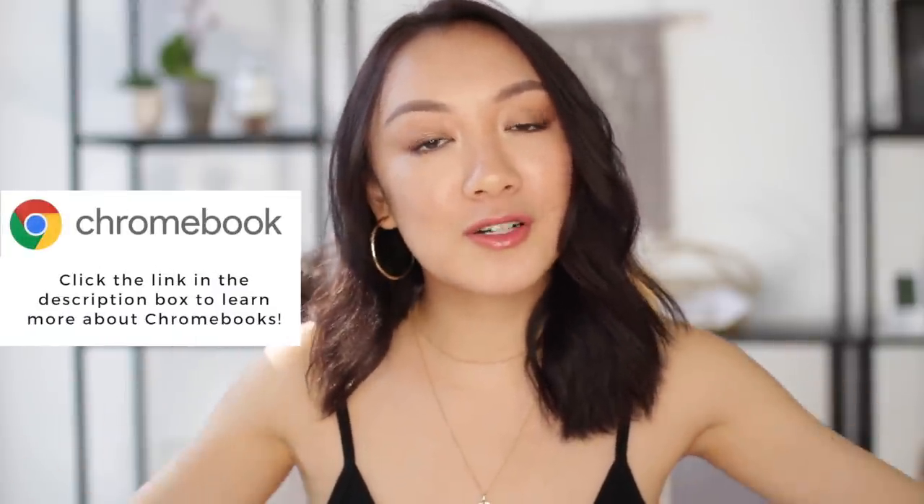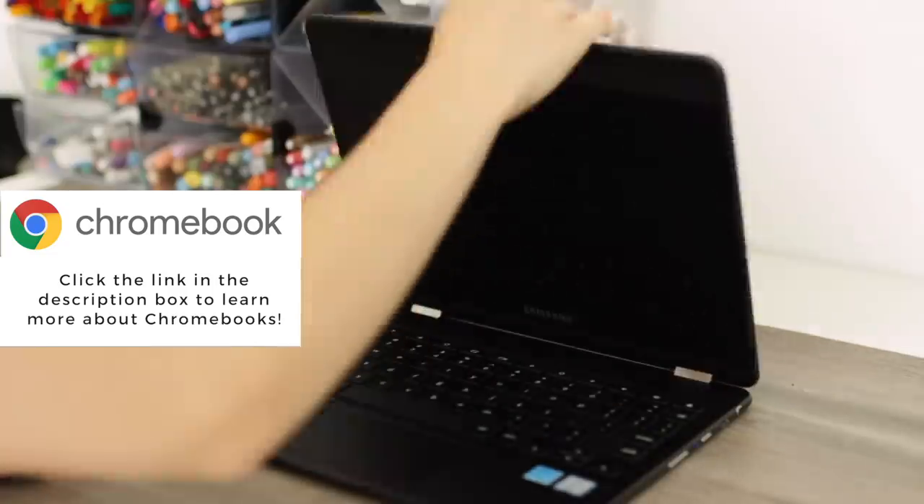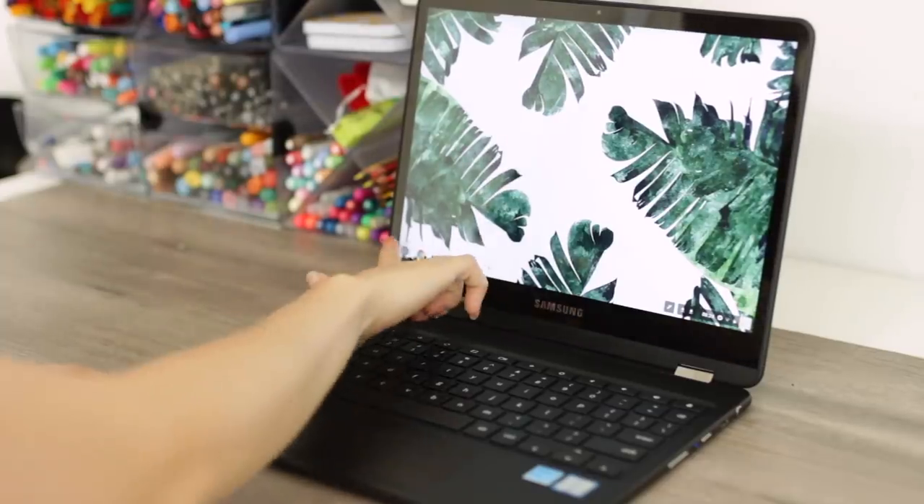Before we get into the demo and the mock setup that I created, I wanted to give a quick shout out to Chromebook for sponsoring this video. I love my Chromebook, and you'll see throughout the video why I love it and why I think it's one of the best options out there.